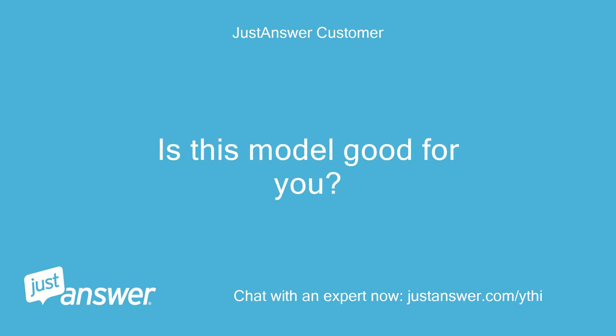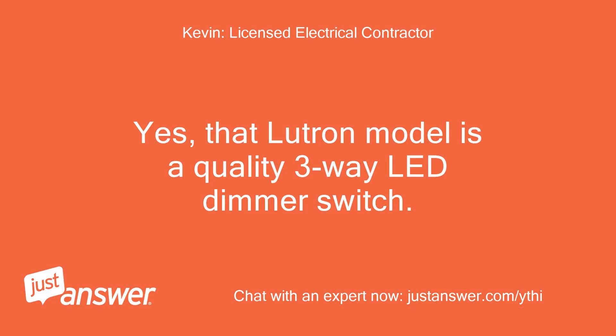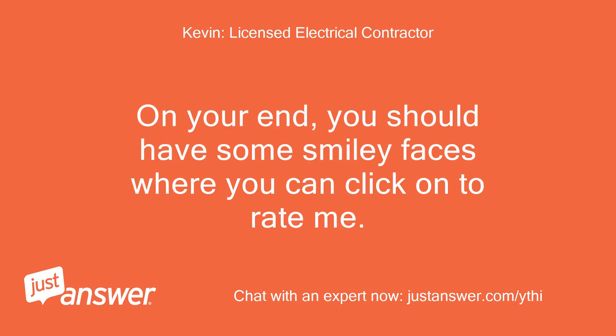Is this model good for you? The Lutron SCL153PWH? Yes, that Lutron model is a quality 3-way LED dimmer switch. It is rated for 150 watts. I've installed many of these models over the years. On your end, you should have some smiley faces where you can click on to rate me.